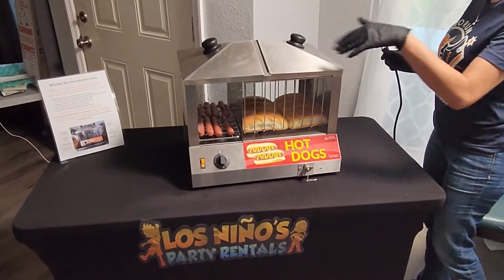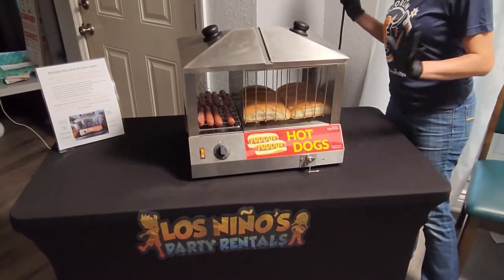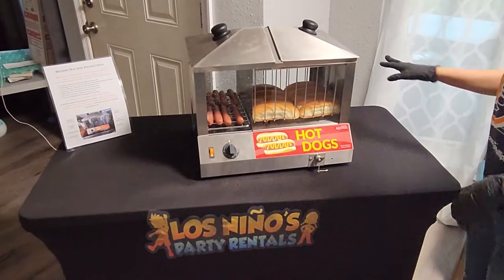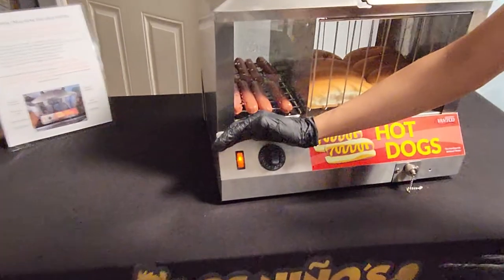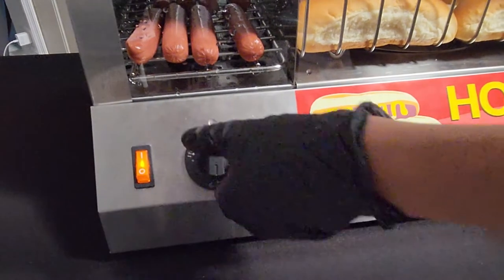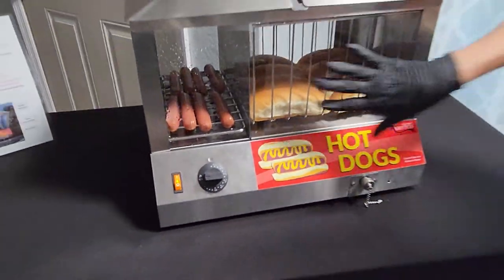Once your buns and weenies are inside, go ahead and place the lid on. Now that the lid is on and everything inside is ready to go, we're going to plug it in. Turn on the power button and you'll see a light turn on. Then turn the temperature setting all the way up as high as it goes. Leave it on that setting until you start to see steam on the glass.